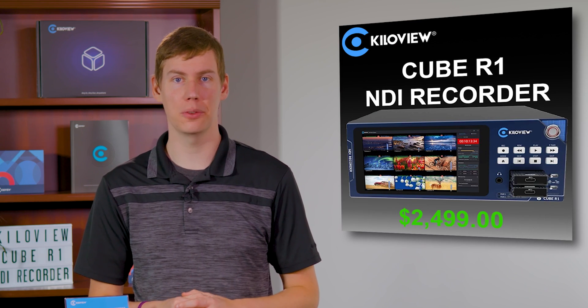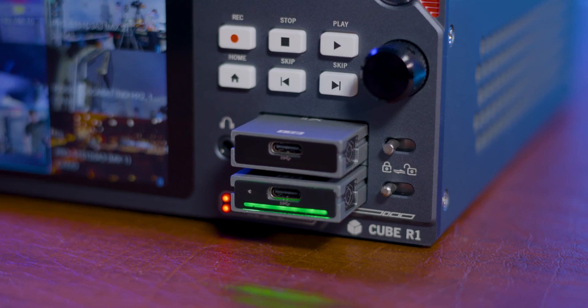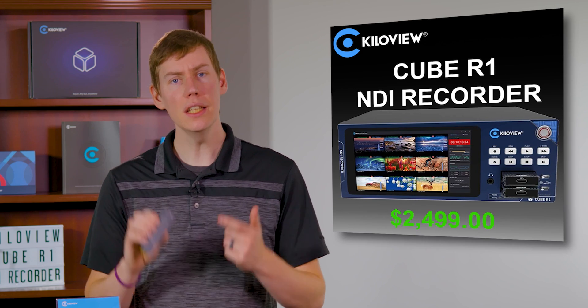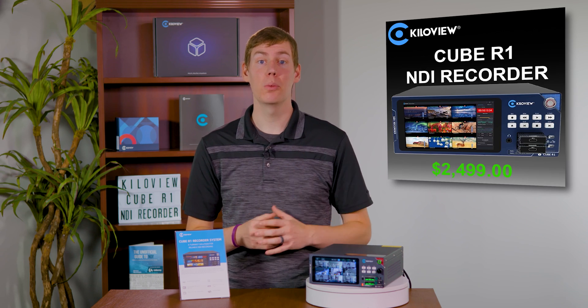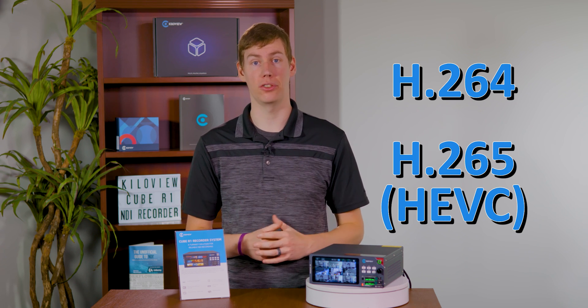When it comes to storage, the Cube R1 offers flexibility. You can record directly onto hot-swappable 1 or 2TB SSDs, providing continuous recording without a hitch. KiloView has made their own storage modules that have been tested and approved for use with the Cube R1, available now. Plus, the Cube R1 offers compression options in formats like H.264 and H.265 for optimizing storage efficiency.